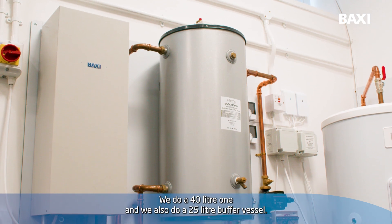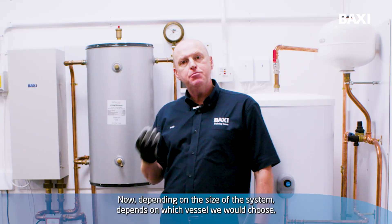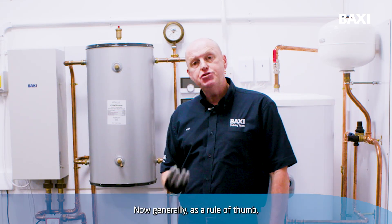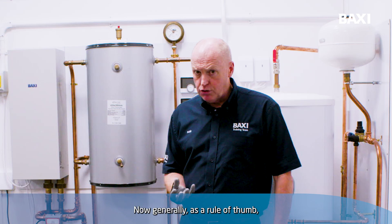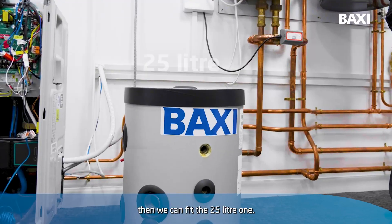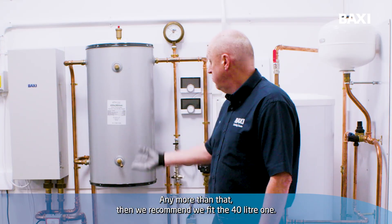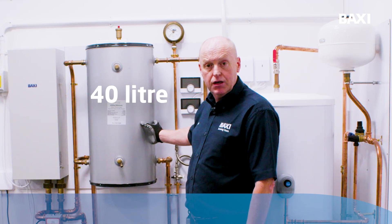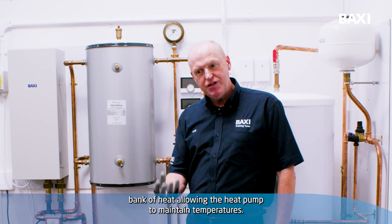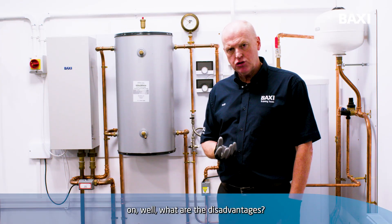We do two types of buffer vessels: a 40-litre one and also a 25-litre buffer vessel. Depending on the size of the system depends on which vessel we would choose. Generally, as a rule of thumb, if it's up to 7 kilowatt output on the heat pump then we can fit the 25-litre one. Any more than that, then we recommend we fit the 40-litre one. Just remember what the vessel is there for — it's a battery bank of heat, allowing the heat pump to maintain temperatures.